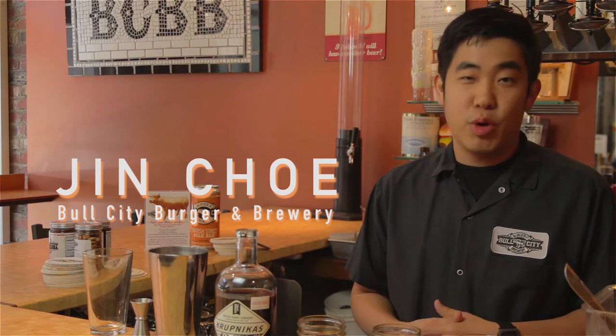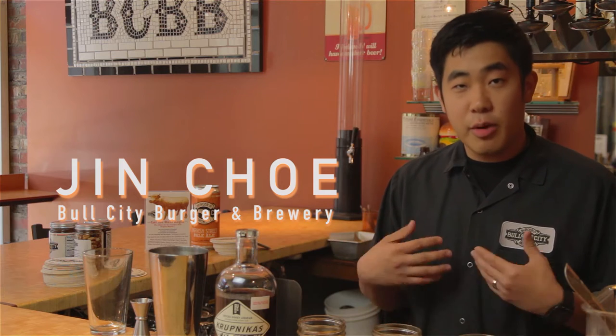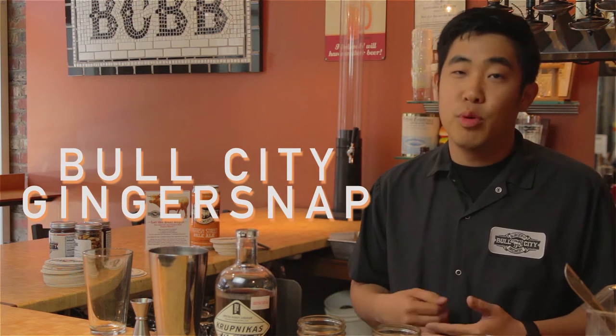Hello, my name is Jin Cho. I'm with Bull City Burger and Brewery here in downtown Durham, North Carolina. Today we're going to be showing you how to make a cocktail we call the Bull City Ginger Snap.